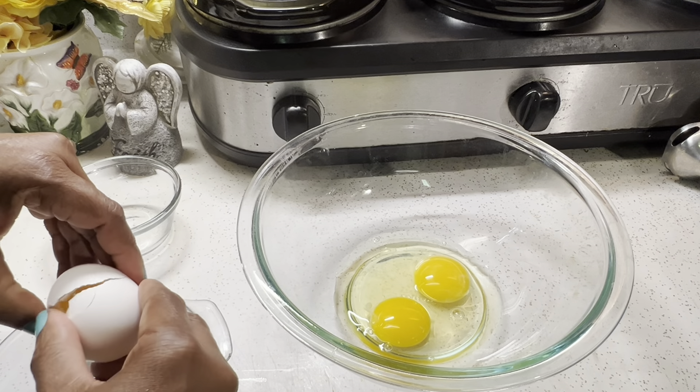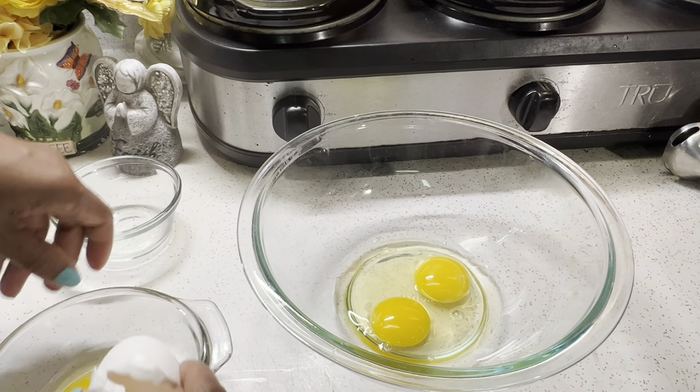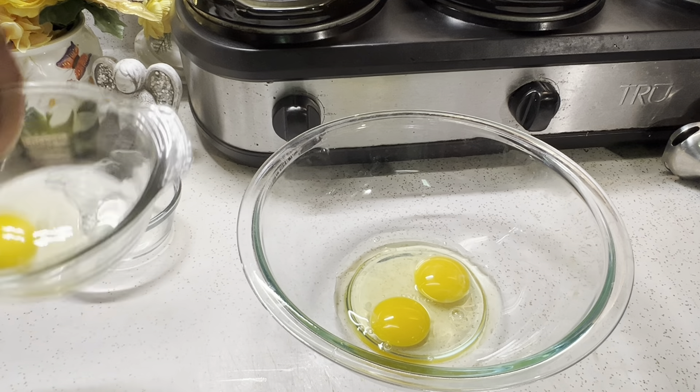Hey everybody, welcome to my kitchen. Bienvenidos a mi cocina. Today we're going to be making flan de galletas, and you can use any brand of cookies — whatever cookie you decide to use, it will still come out great. Hoy le voy a enseñar como hacer un rico flan de galletas. Si quiere ver como hacer este flan, no te vayas. So if you want to see how to make this flan, don't go anywhere. Let's get started.